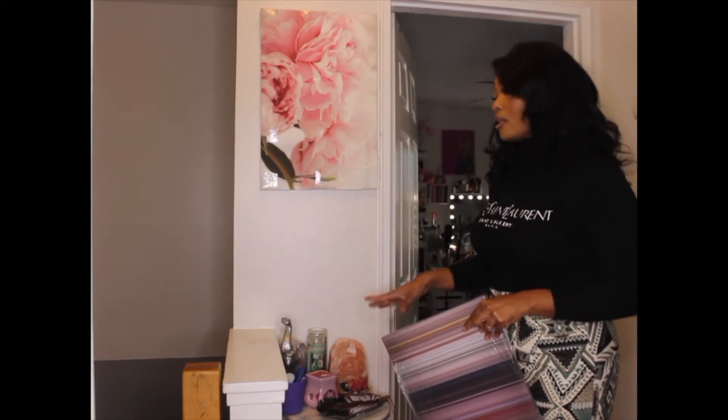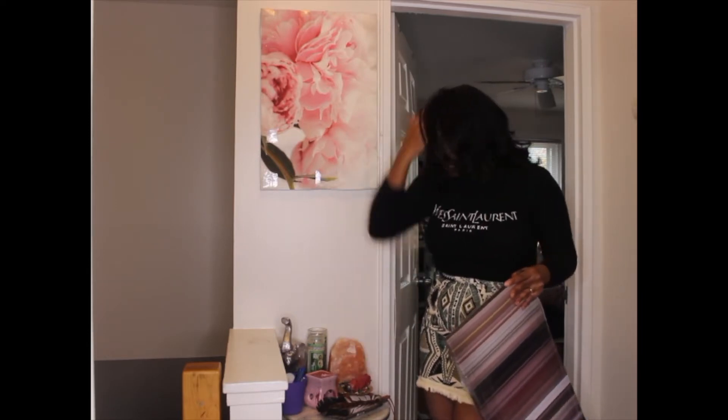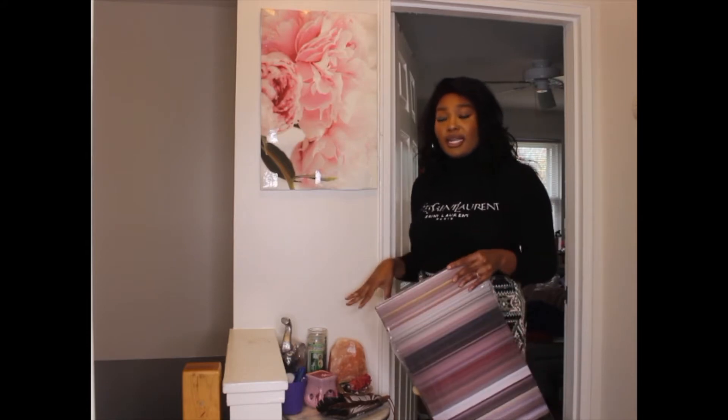Right here is my spiritual corner, and it really means a lot to me. This is where I come before any type of spiritual meditation — I grab my candles, burn my sage. I have my sage right here, my Himalayan lamp, my candles, and my elephant.